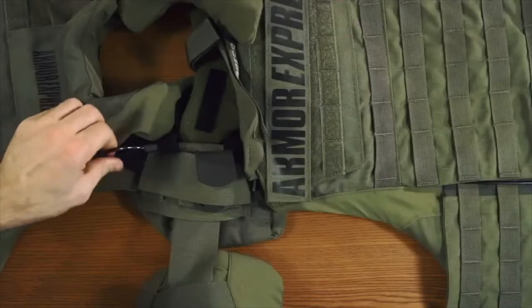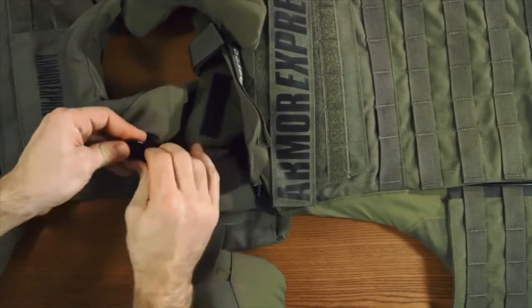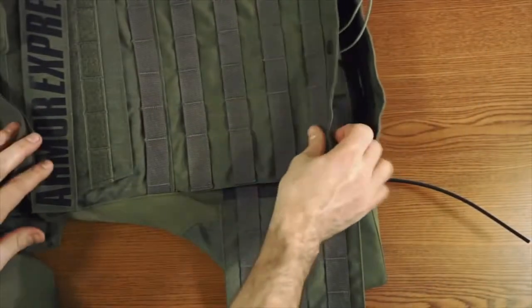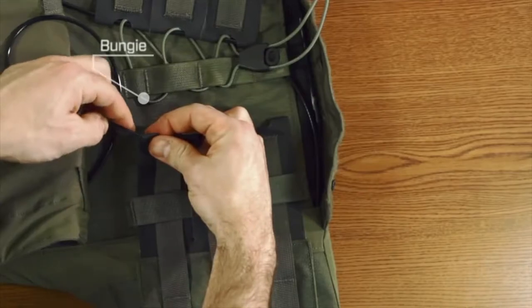This will hold the deltoid in place. Finally, to lock the release cable in place, pull the last black loop through the top end of the release cable. In the bottom of the back end, take the bottom end of the release cable and feed it through the cummerbund and straps and bungee as shown.